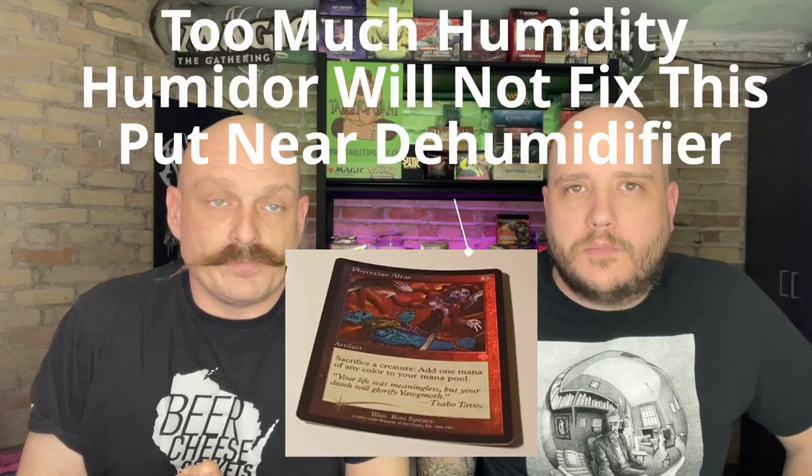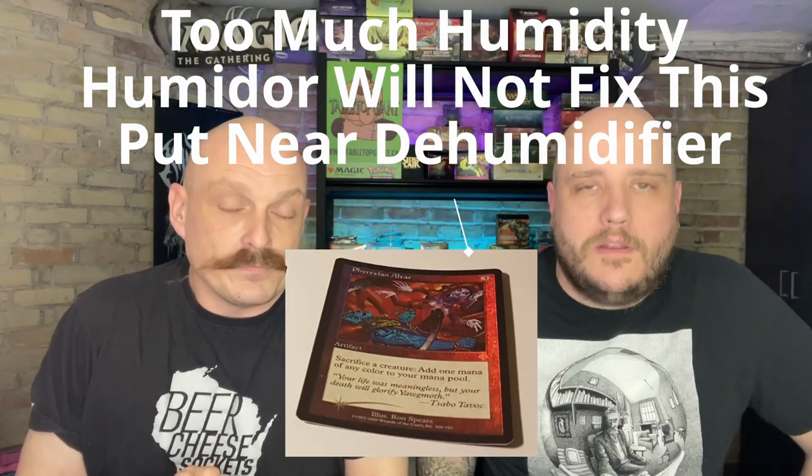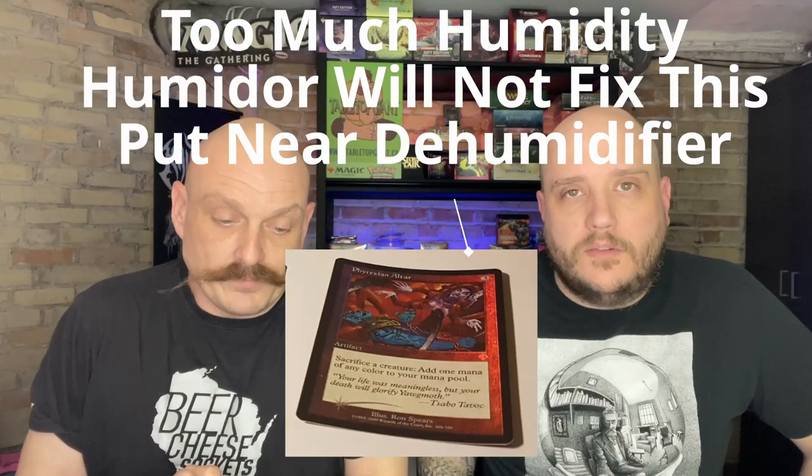We use a humidor, because humidity is what's causing your foils to curl. If there's too much humidity in the air versus where the card was printed, the card is going to expand past what the foil coating can expand — because the foil coating really doesn't expand, it doesn't take on humidity.